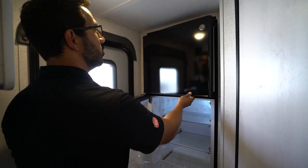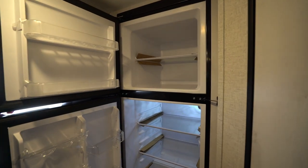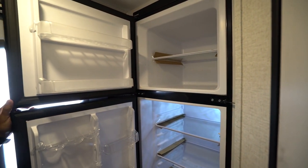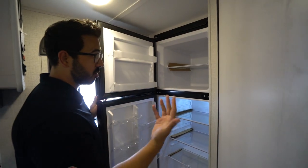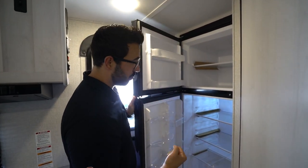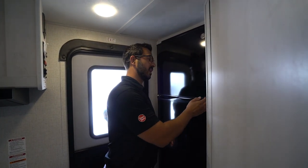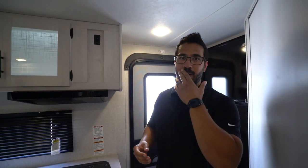Your refrigerator in the Rubicon will be a 12-volt refrigerator. This does run off your batteries, which is super awesome in this unit because you have that 190 watts of solar helping to pull in some energy and continuing to power it. A lot of people really like the 12-volt setup — with that solar you can get out and do some more camping without having to rely on a 120-volt power source.